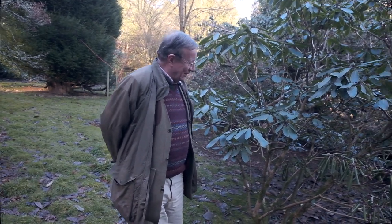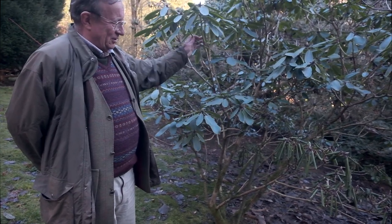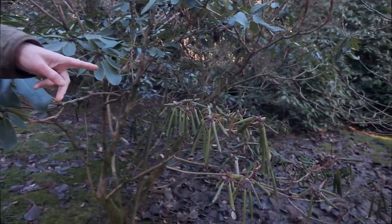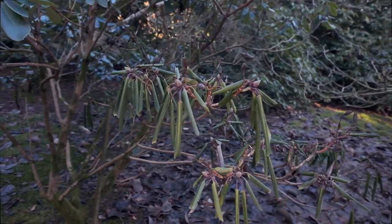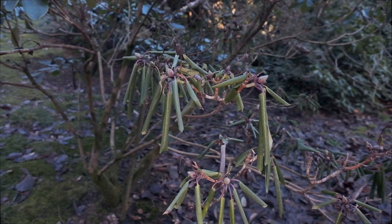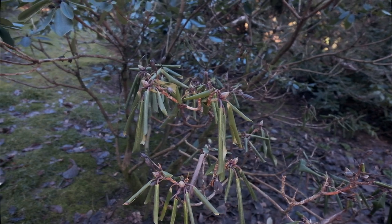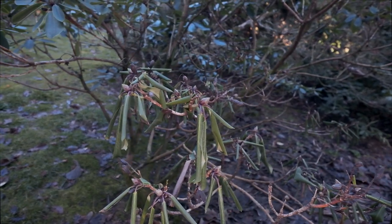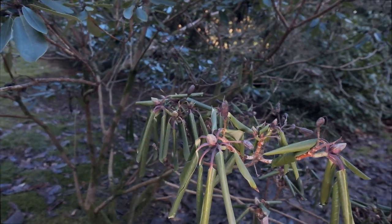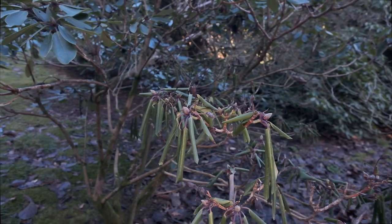We're looking at a lovely Rhododendron Loderi and most of it looks in good condition, but when we look more closely this whole branch here has died. This is something we're seeing in quite a number of Rhododendrons of this size, where they're reacting to stress — they've over-seeded as a result of the drought and the plant is saying it just doesn't have the energy to support all its branches.